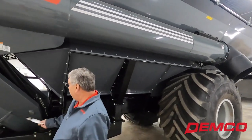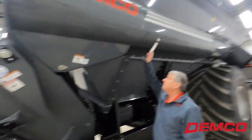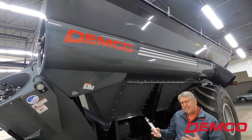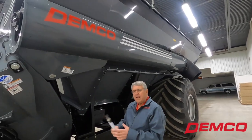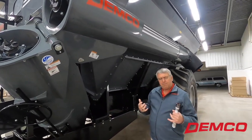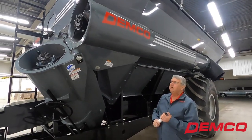We talked about the double flighting section on the lower auger. The first three feet of the vertical auger is also double flighted. Anytime there's a transition of grain, we want to be very efficient in the intake portion of that grain movement to lessen auger wear.